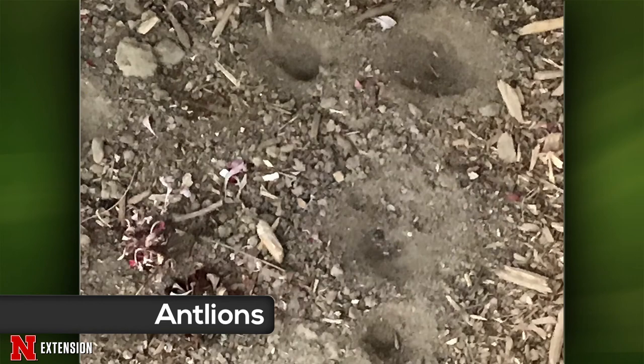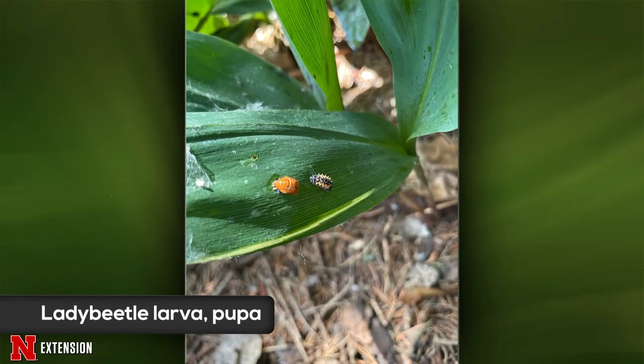A Lincoln viewer shows a picture and asks: friend or foe, and do you treat for it if it's a foe? This is a friend — another beneficial predator. This is what lady beetles look like as a larva on the right and a pupa on the left. They're really hungry and they like aphids, so leave them be.